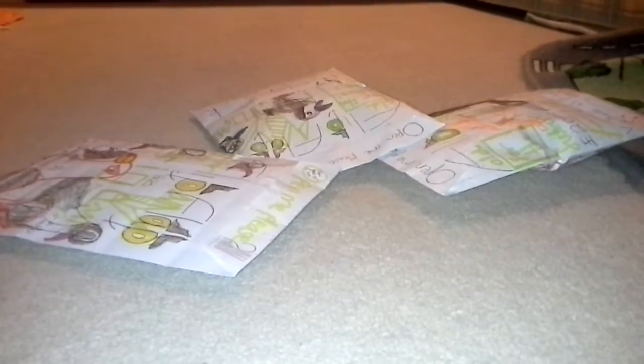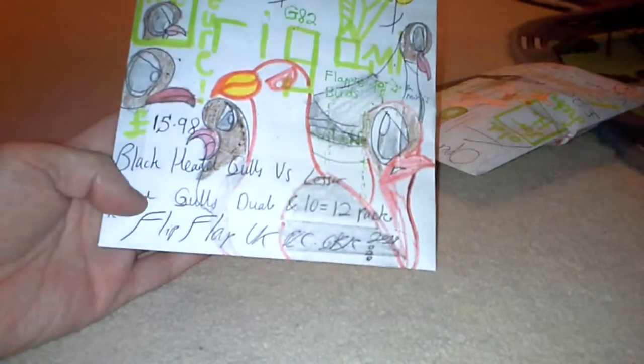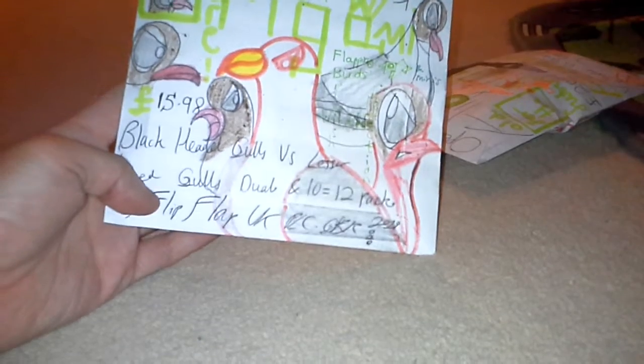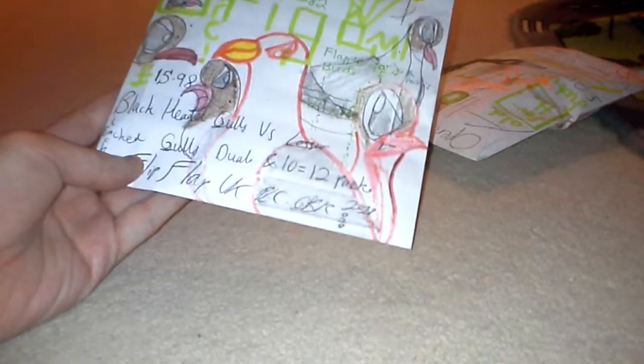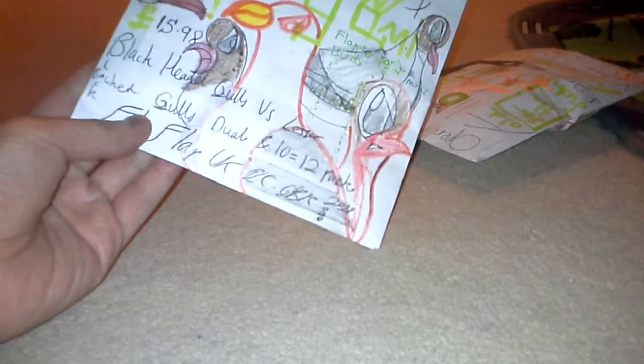It sort of looks amazing indeed. I don't know how good or bad it is, but the first product we might take a look at is this one here. We've got the black-headed gulls versus lesser black-backed gulls, dual and 10 equals 12-pack — that's what it's called. It's a British Wildlife Collection toy.